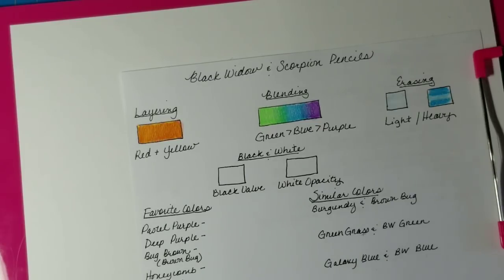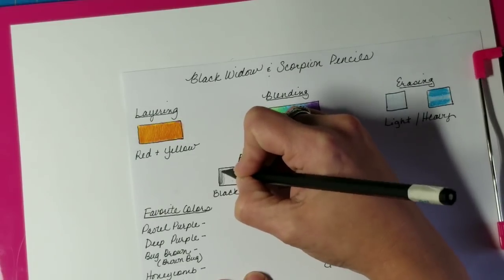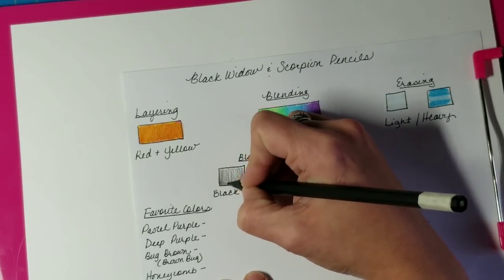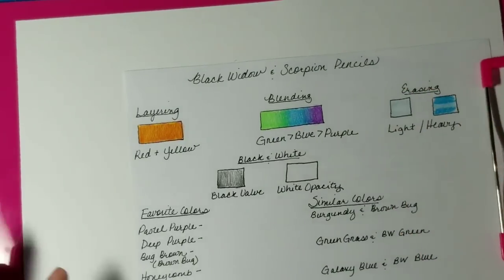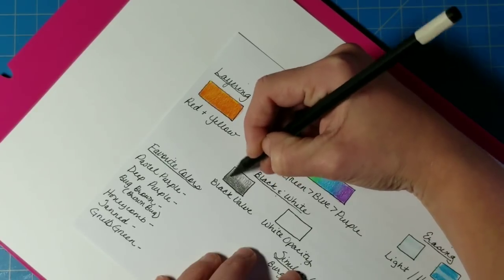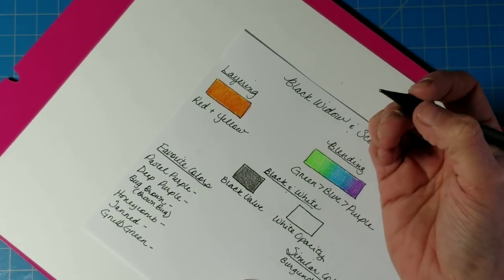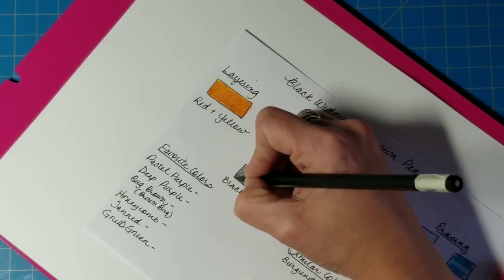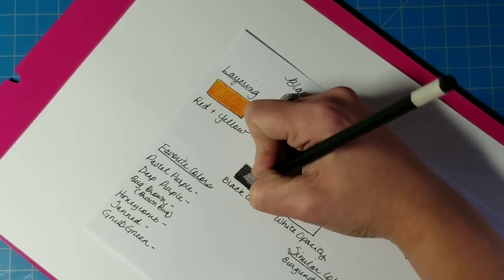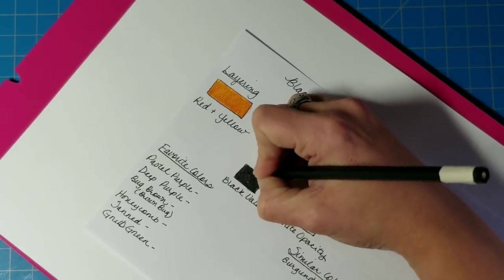The next test is the black value — how black the black truly is. I'll put down one light layer, which at this point looks gray like charcoal, then turn the paper and go back in the opposite direction. It's darkening up very nicely. Now I'm going in as hard as I can without breaking the pencil to fill in the black square and compare it to the black space on my color wheel.